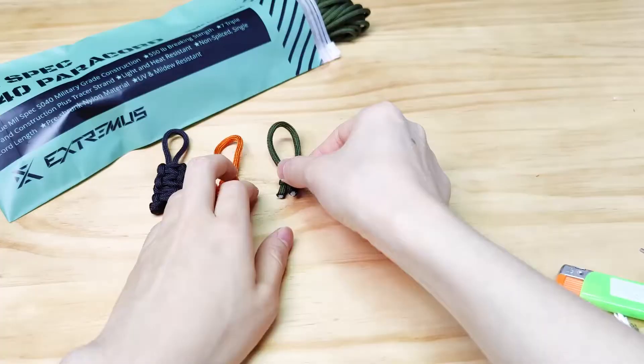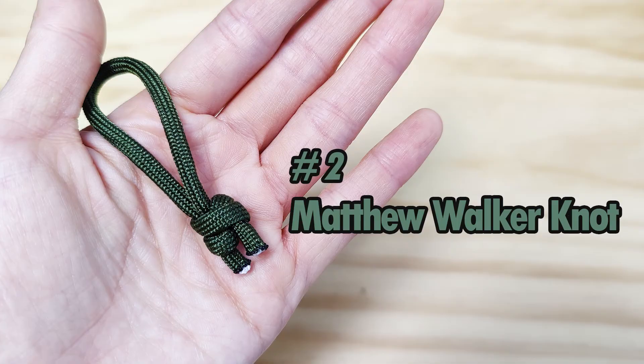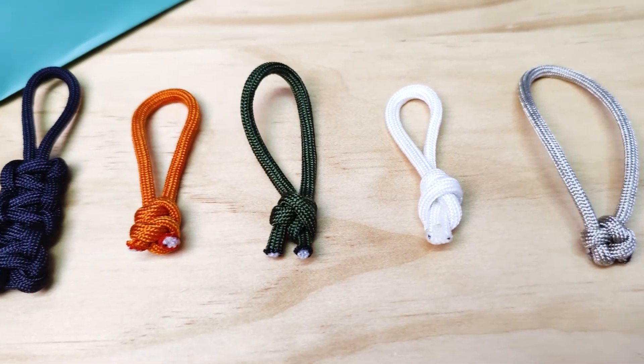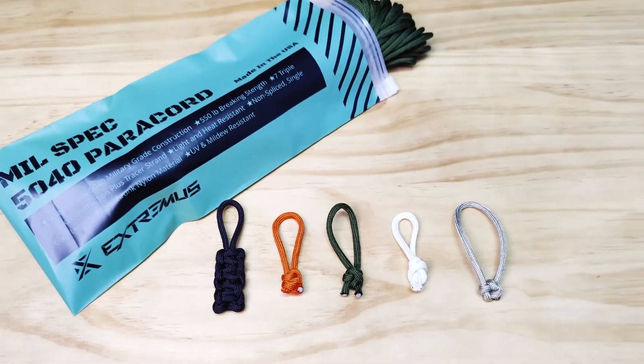The cross knot is my favorite knot for paracord zipper pulls. Today we've made four paracord zipper pulls using these knots: snake knot, Matthew Walker knot, overhand knot, and the cross knot. Which one is your favorite? Please give us a thumbs up and subscribe. Leave me a comment below if you liked the video. See you soon. Thanks for watching.